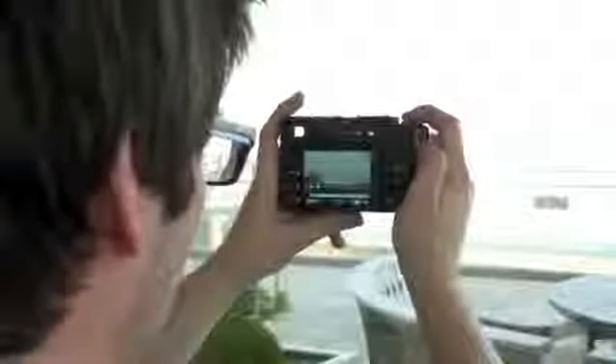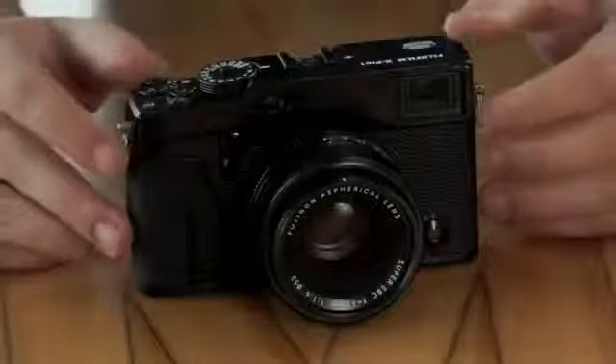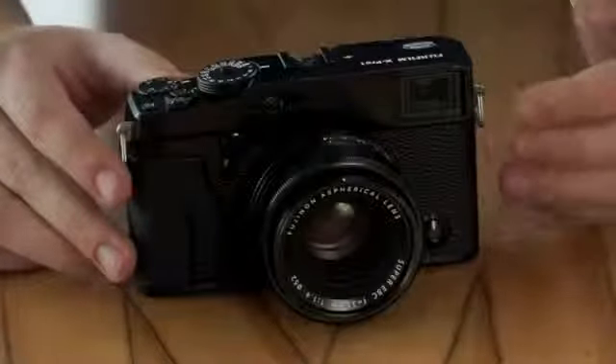This allows the camera to decipher the colour information but removes the need for a low pass filter — the filter which slightly softens the light — and therefore the X-Trans CMOS sensor is capable of getting sharper images than you get from a normal APS-C sensor.